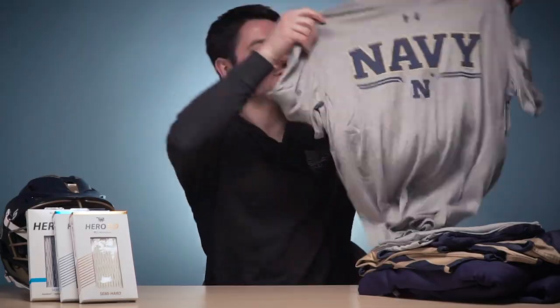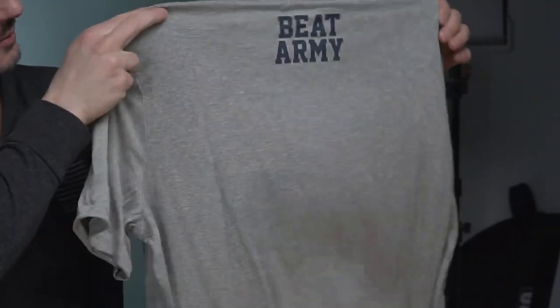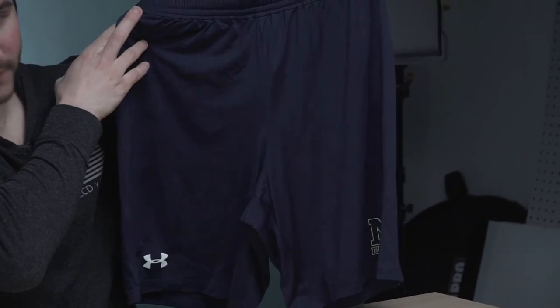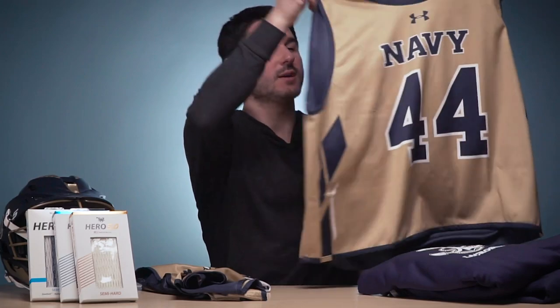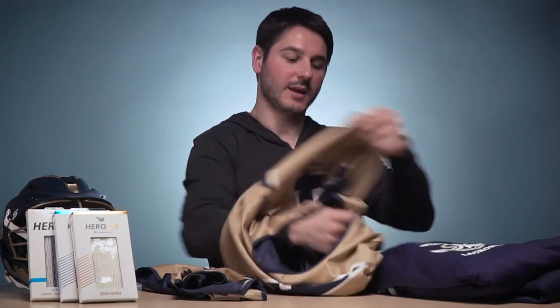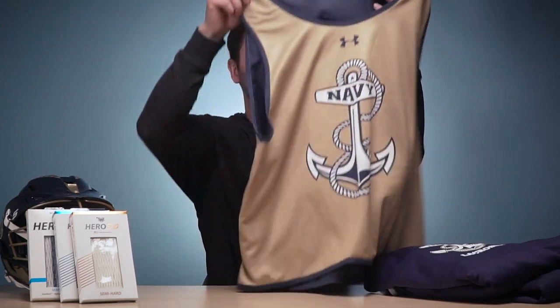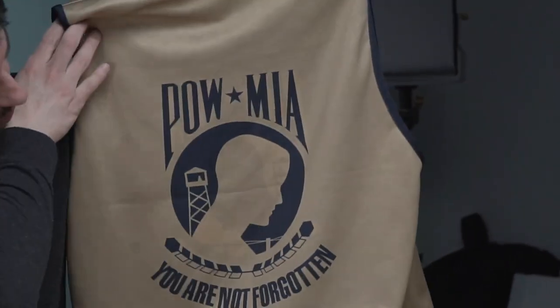Then you've got what I assume is the lifting shirt — this one just has the navy logo on the back. Obviously the Beat Army shirt, one of the best rivalries in all of sports, and in lacrosse always a fun game to watch. Practice and lift shorts are simple with a gold navy logo on the bottom. They actually sent two practice pennies this year: the first is a simpler look with the navy logo, gold on one side and navy on the other. The second practice penny is really cool — instead of the regular navy logo, it's got the navy anchor logo, and on the back the Prisoner of War/Missing in Action logo with 'You Were Never Forgotten.' This must be a special edition they're wearing this year.